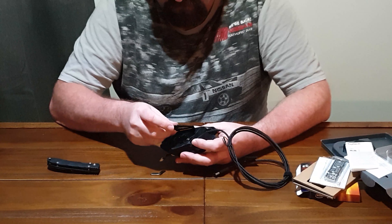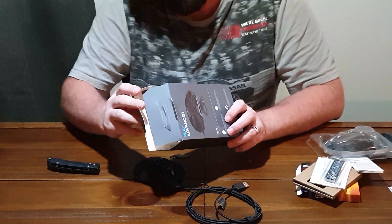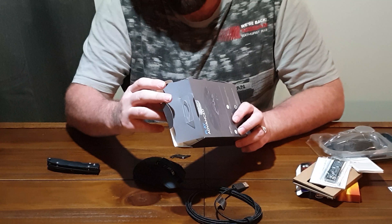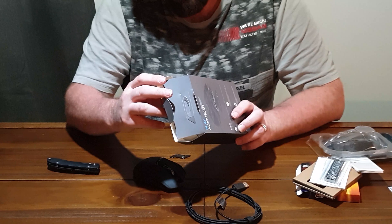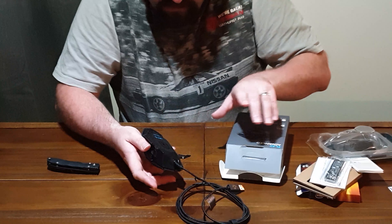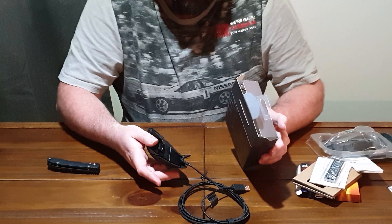I will start with the SSD. So this is the 256GB version, 80mm, PCI 3.0x4, so hopefully it will be nice and fast.